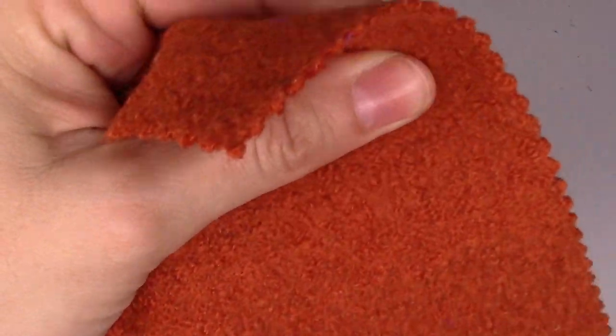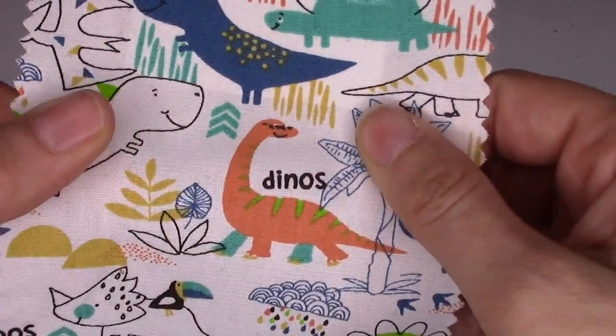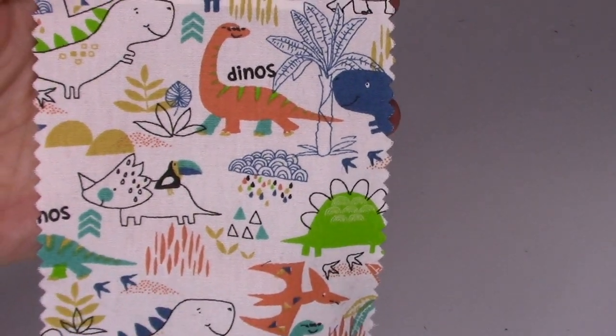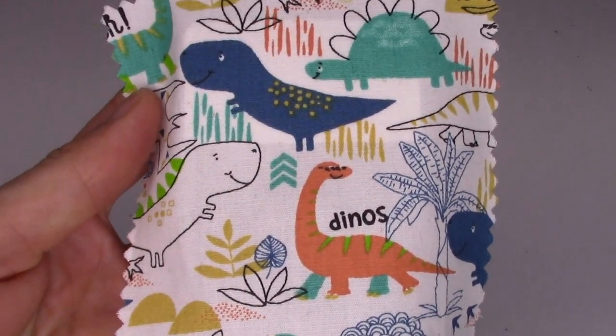The next one is really cute — it's a dinosaur shirting, 100% cotton and a classic shirting fabric. It's $13.99 a yard, 60 inches wide. Just look at those cute little dinosaurs — I could see little kids' shorts or a little dress made from this, it's super cute. It's not in the booklet and it comes in two colorways, so it'd be interesting to see what else they've got.